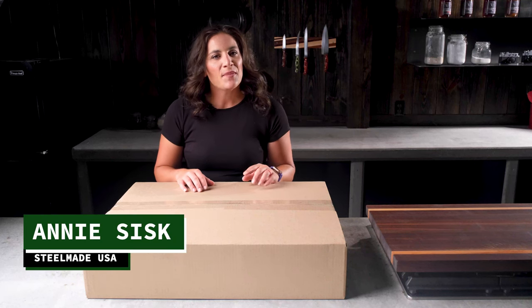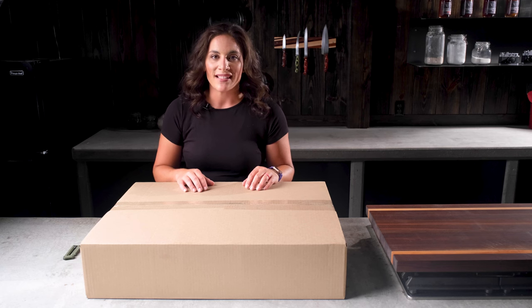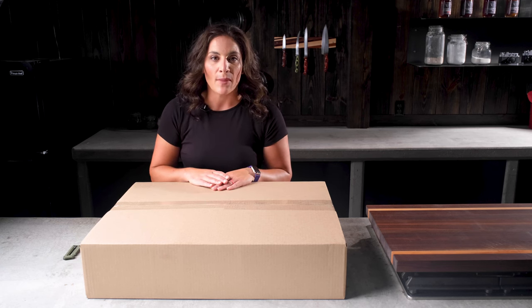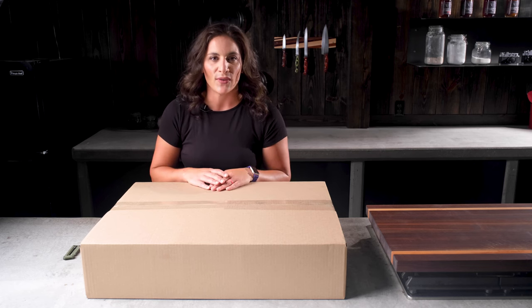Hello, my name is Annie and I am one of the creators of the SteelMade Flat Top. Today I have some unboxing therapy for you. I'm going to be unboxing one of our SteelMade Flat Top starter kits and I'll share some of the instructions and also some tips and tricks for your first use.